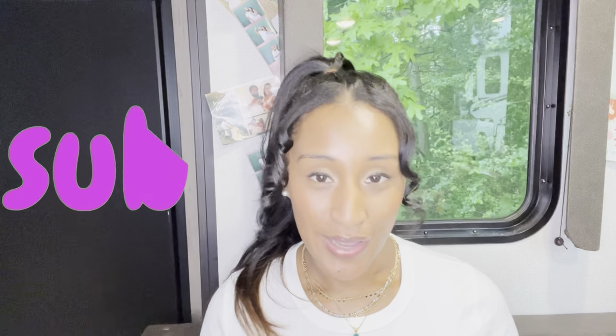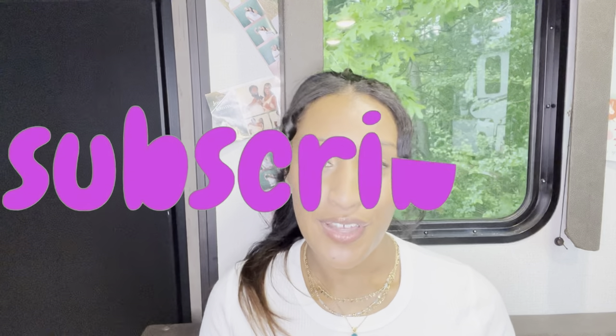Hope you guys enjoyed this video. If you did, please give it a thumbs up. And if you haven't already subscribed, go ahead and hit that subscribe button. I hope you guys have a very blessed rest of the week. See you guys in my next video.